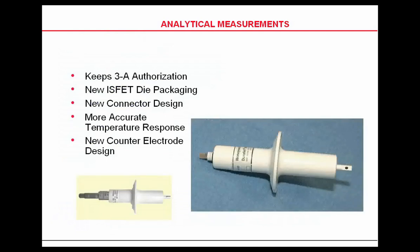The DuraFET is non-breakable. Therefore, if there's anybody on the line in the food industry, the DuraFET is also available in a 3A package that can be used for food and dairy applications.